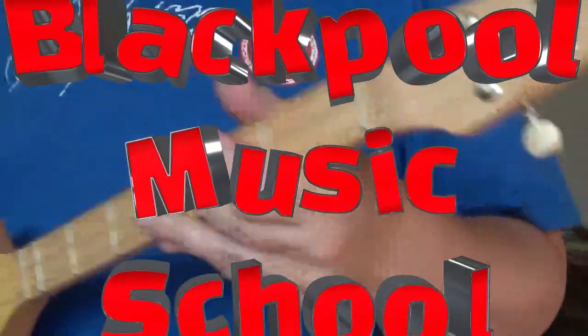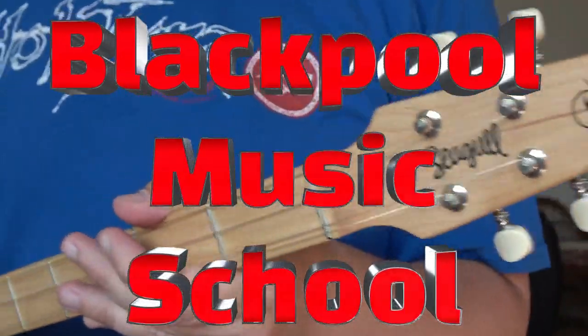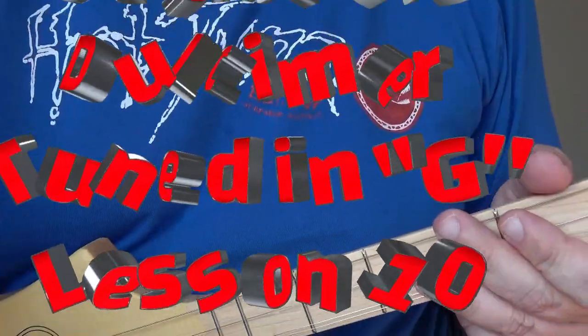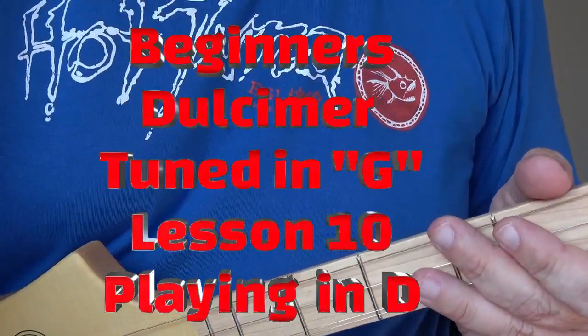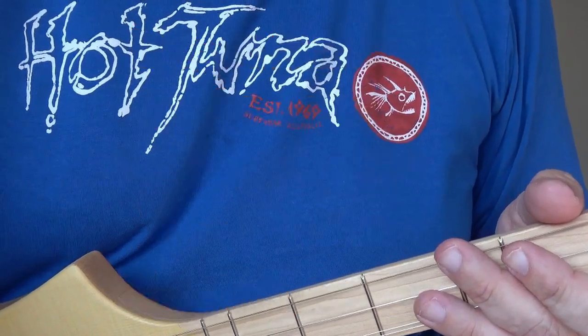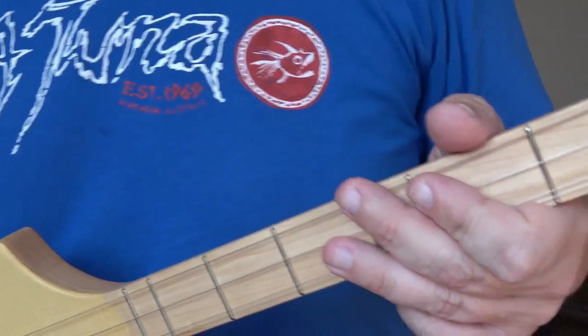Welcome to this Blackpool Music School video all about the G-tuned dulcimer. But before we start — hey Google, what's today's date? It's Sunday the 3rd of September 2023. So as you can see, I filmed some of these videos a little bit in advance.